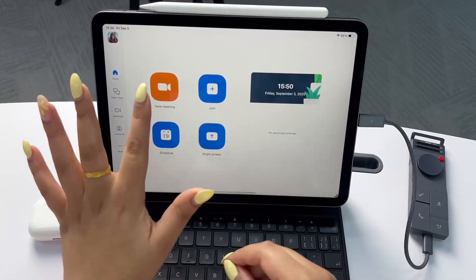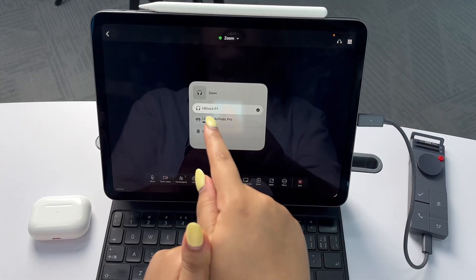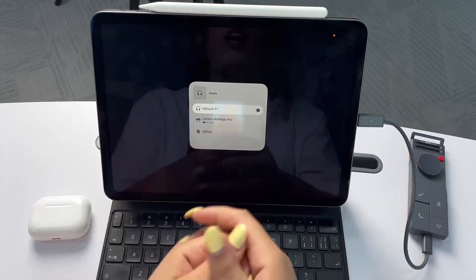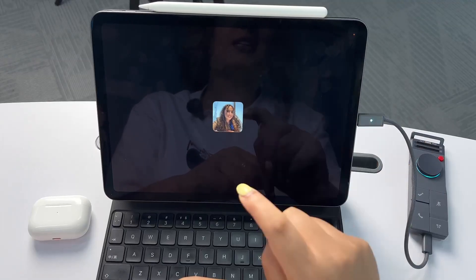Now let's test a Zoom meeting. I open the Zoom app, new meeting, start. If I click here in the corner, I can see P1 as the selected device. I can also see my AirPods here. To start recording, I can simply long press the HiDoc icon here, or I can come here and tap for a few seconds to start recording.